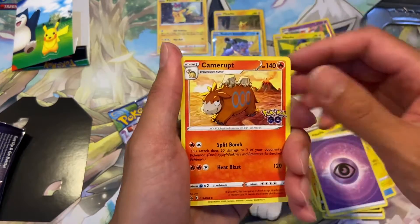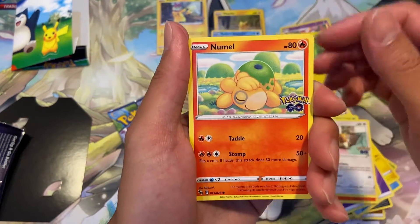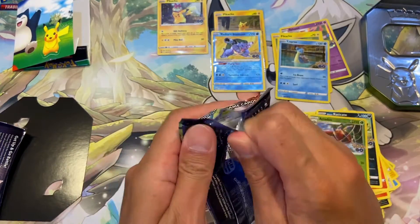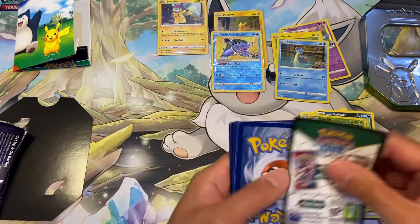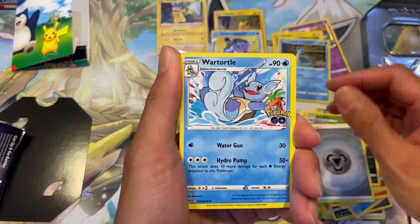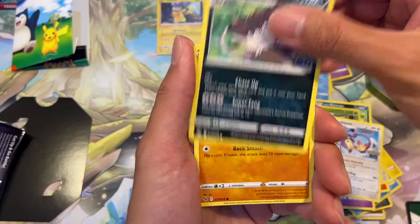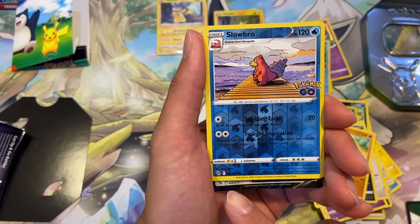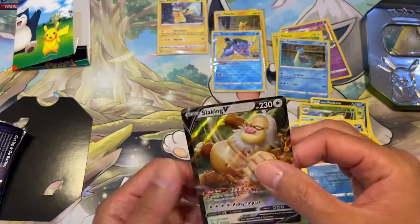Third pack — we got Ditto, Blanche, Eevee, Abra, Aipom, Charmander, Eevee, Rattata, Radicates, Spearow, and we got a Liepard. Last pack — still haven't pulled the Charizard or the Mew. We got energy, a water rare candy, Eevee, Natu, Ambipom, Raticate, Slowbro... and we are ending on a V card — Lackign V, number 58. I actually don't have this card so I'll take it.